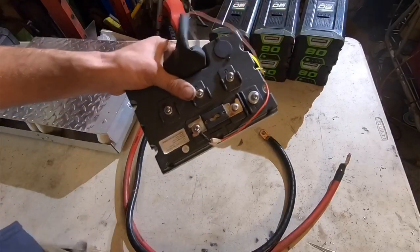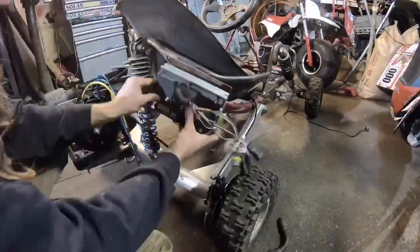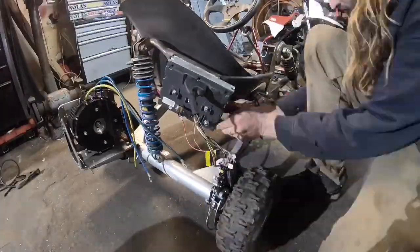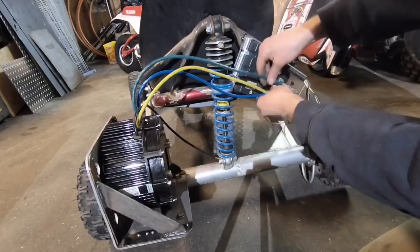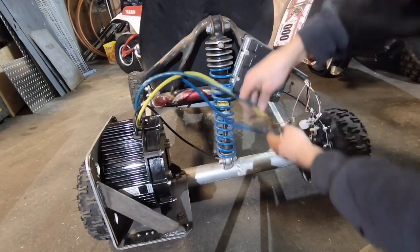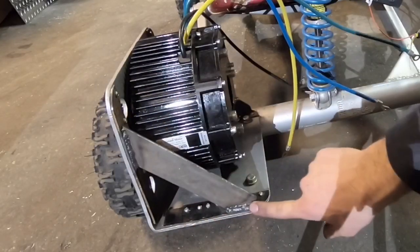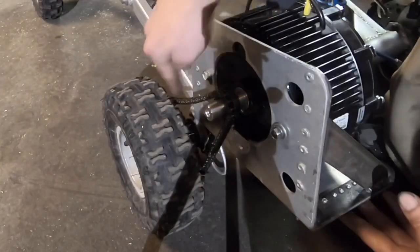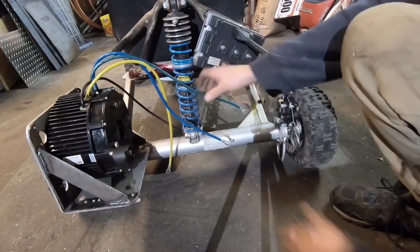Next step: how are we going to mount this speed control to the go-kart? I made this plate, so let's go weld it. I ended up putting the speed control on the right side of the go-kart because the motor is already on the left side, and I was also limited by the length of the phase wires coming out of the motor — so that's where it's staying. I also made the support brackets for the motor mount off camera, and we have a chain and drive.